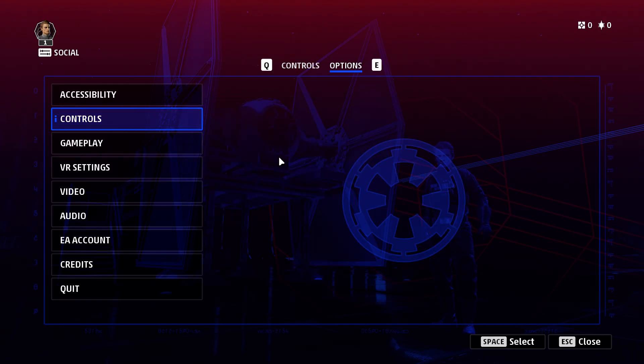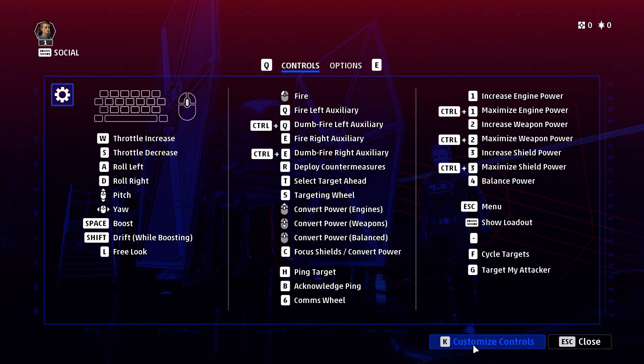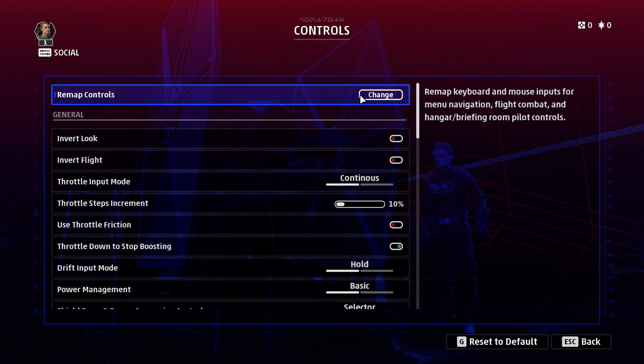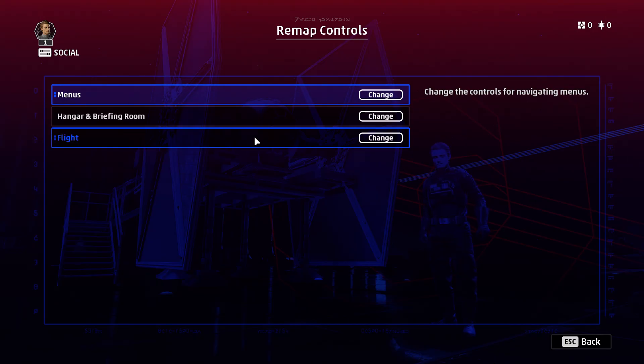Next, we're going to go to the Controls option, and you'll see down here it has Customized Controls — we'll go to that. Then we go to Remap Controls, and even though it says 'remap keyboard and mouse inputs,' it still includes the joystick as well.